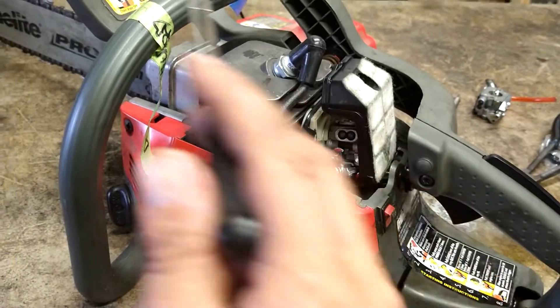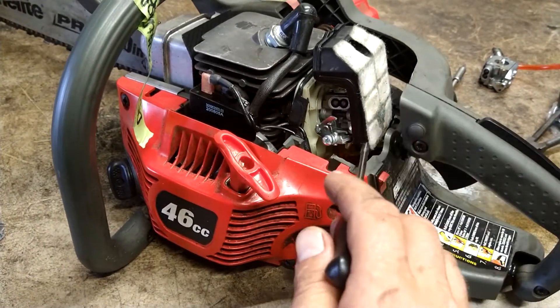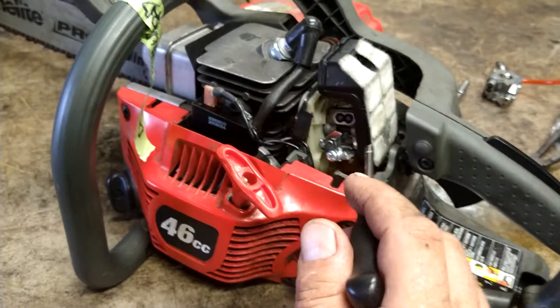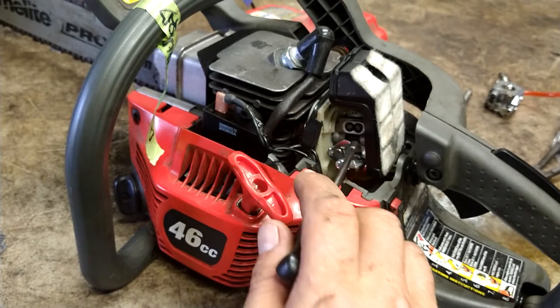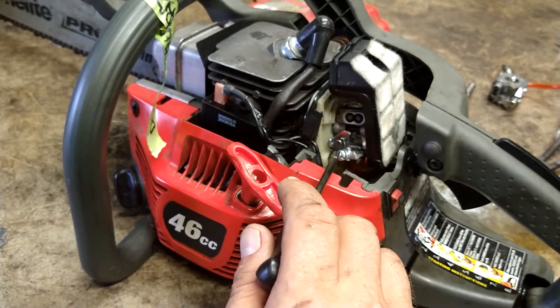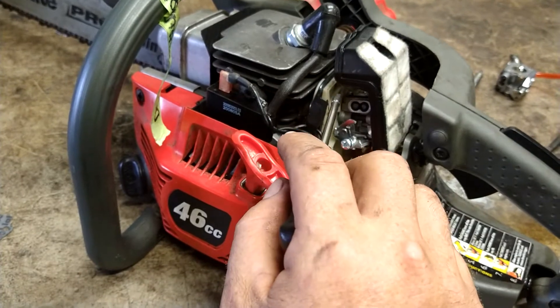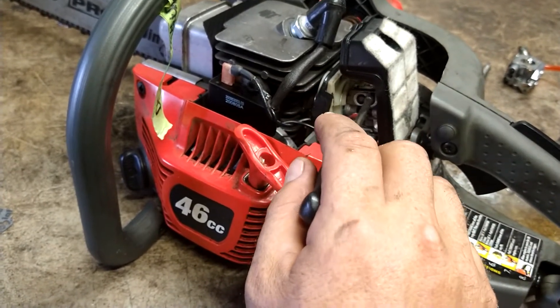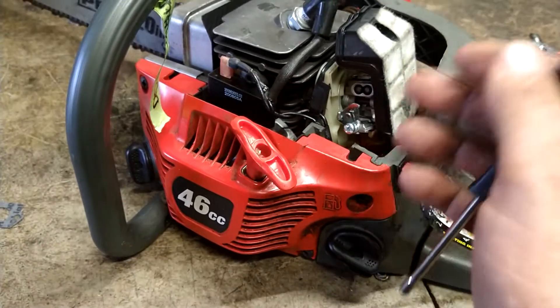Idle you do with this screw. Right now it's running perfect — it's got a brand new carburetor on it, brand new fuel lines. But the idle is a little high. You can use this screw here to rich it up a little bit and it will bring the idle down. Or you can just idle down here. I think I'm going to do it with this one just to rich it up a little bit.